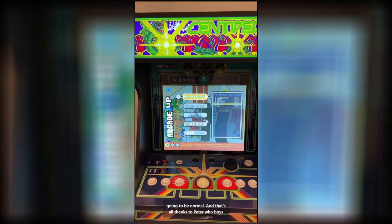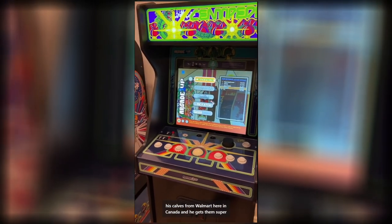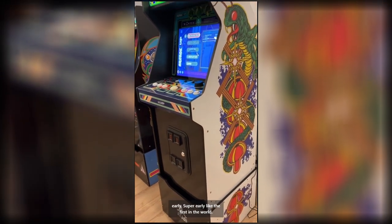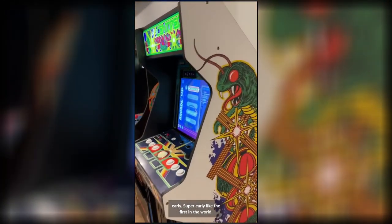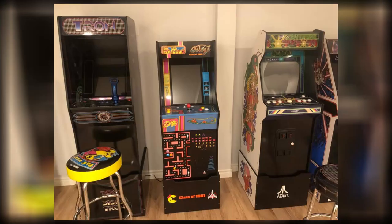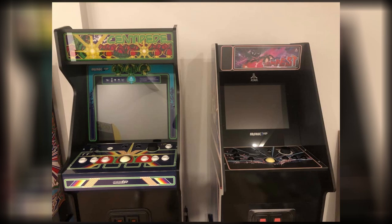Big thanks to Peter, who buys his cabs from Walmart here in Canada and gets them super early — like the first in the world. Thanks again to Carl and Peter for sharing this in some Arcade 1UP Facebook groups. I know not all of my subscribers are in those groups, hence why I put together this quick informational video so you can see what this thing's all about, especially if you pre-ordered it or are considering pre-ordering the cabinet.